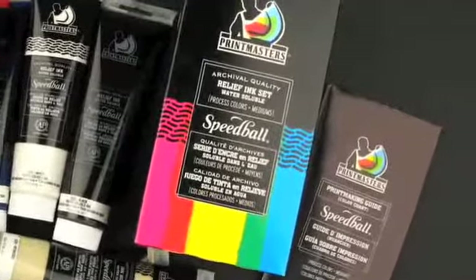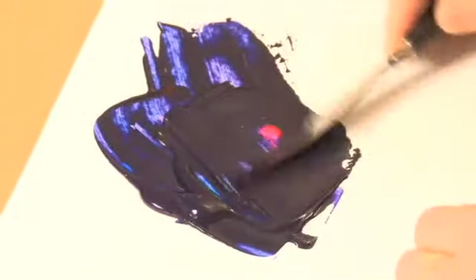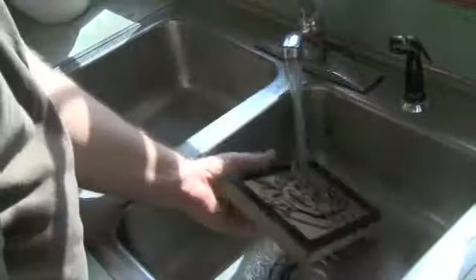When you choose Speedball water-based relief process color inks and mediums, you are choosing a unique combination of benefits, including flexibility to work with a broad range of techniques, freedom to use both reductive and additive methods, viscosity similar to that of oil-based inks, compatibility with other Speedball water-based inks, shorter drying times between layers, and faster, easier, more economical, and completely non-toxic cleanup process.